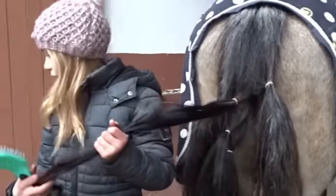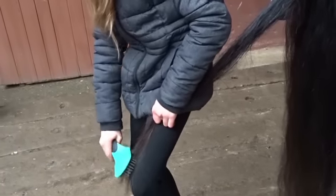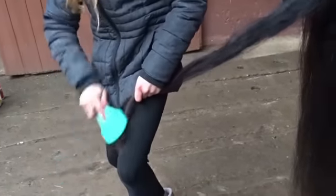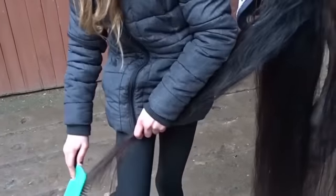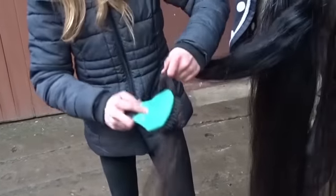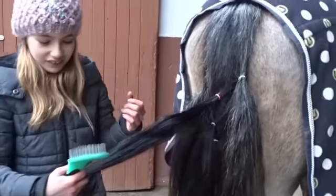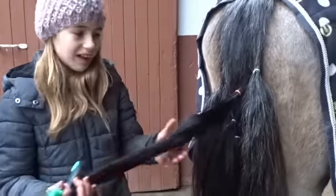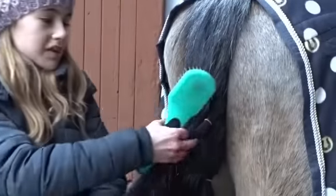Jetzt machen wir weiter mit der Farbe Orange — das ist der von Magic Brush. Hier unten merkt man schon, dass die Knoten so ein bisschen bleiben. Meiner Meinung nach weiß ich schon jetzt, dass der nichts ist für Sissis Schweif, weil man da wirklich hängen bleibt. Also der von Magic Brush ist wirklich nichts. Ich will auch gar nicht weiter bürsten, damit ich Sissis Haare nicht rausreiße.